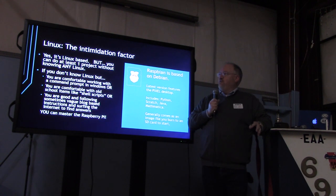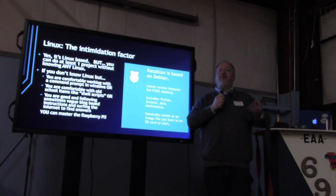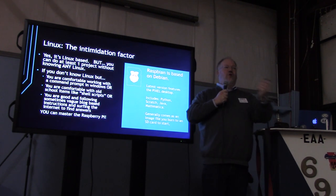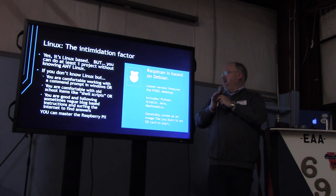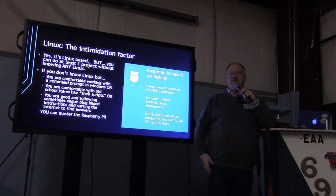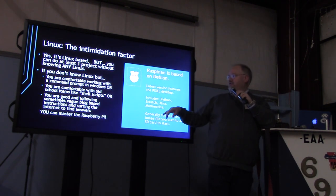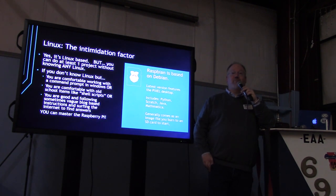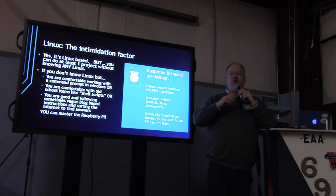You really don't need to be intimidated by Linux in this version. There are Windows-type desktop interfaces — it looks like Windows, it has a Start button, you can find your programs. So if you're held up by the fact that it runs Linux and you don't know Linux, don't let that stop you. Dive in and experiment. Because this is set up for kids, the entire Wolfram Mathematica software suite comes on there, which is very easy to use in science applications. There are lots of programming environments — Python, Mathematica. It's a free download, so as long as you've got broadband, you can pull it down. If not, you can buy a card with it pre-loaded for about $5 to $8 extra.